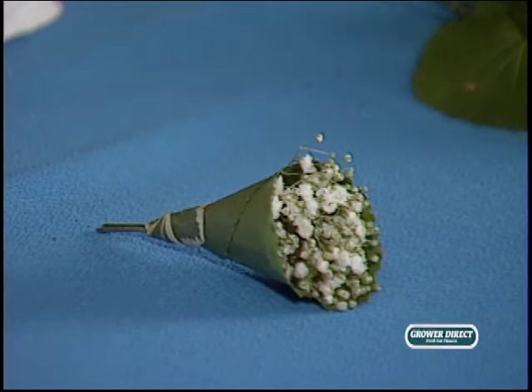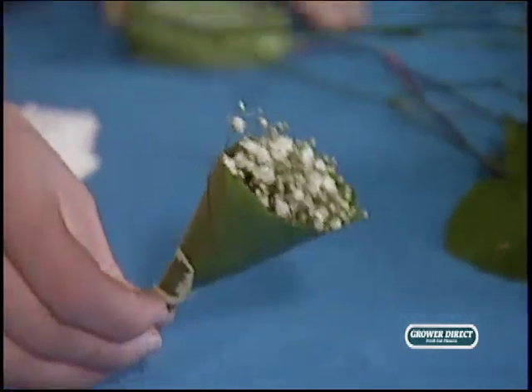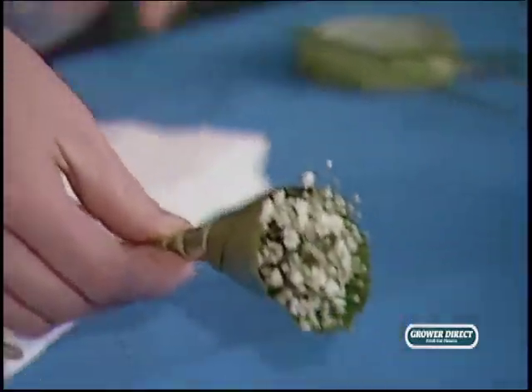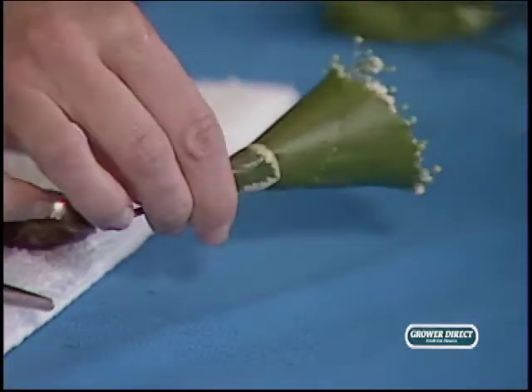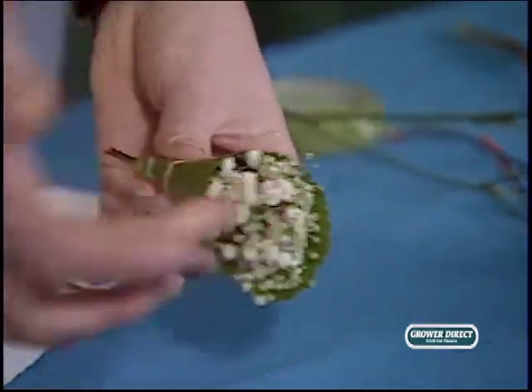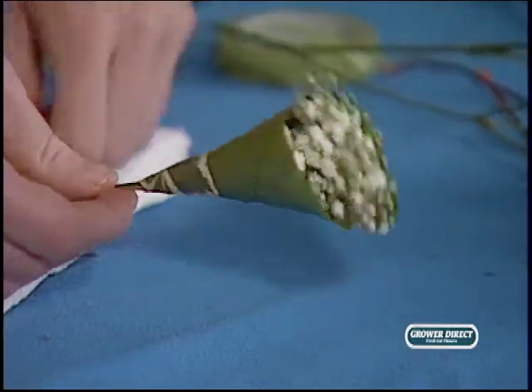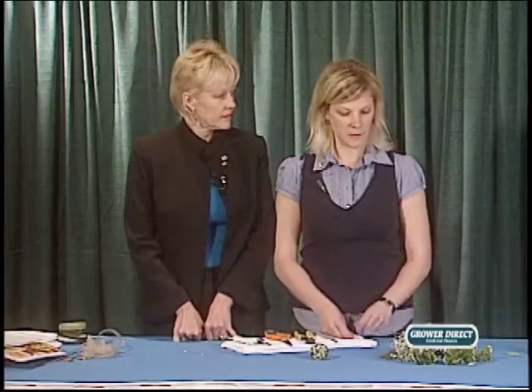We're going to do something really cool, simple, and fun. This is what you call a Galex cone — a sushi wrap. You can see it has a nice cone shape to it, very beautiful and simple. It's made out of Galex, pit, a little bit of hit, and baby's breath — simple, simple, simple.